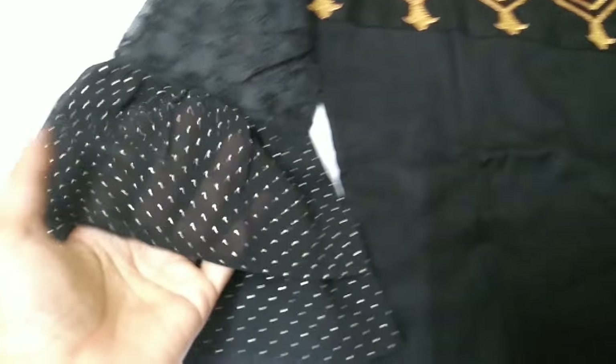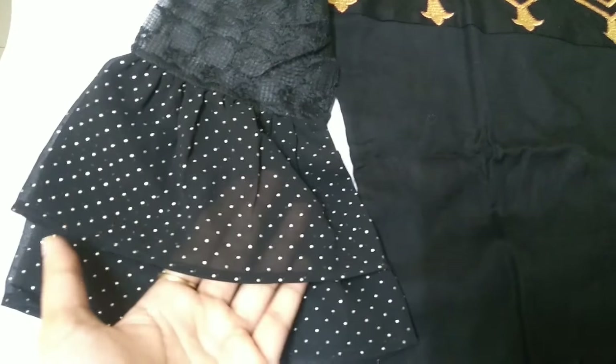The sleeves are flared at the ends, and the flare has this kind of golden polka dots on it. On the sleeve portion, it is netted with embroidery going on — as you can see, this kind of pattern is present on the net fabric.